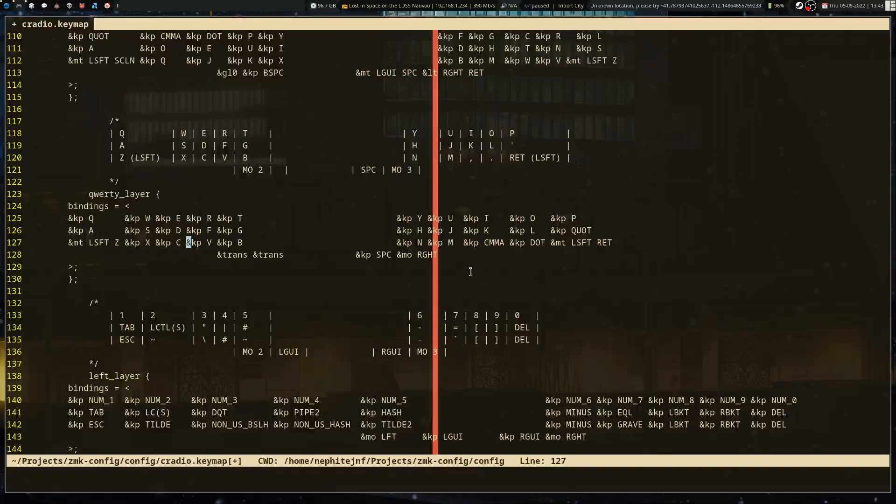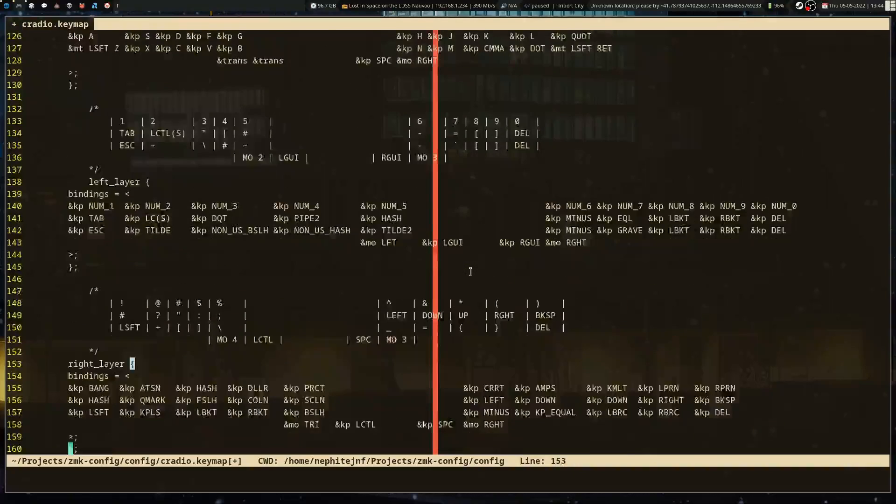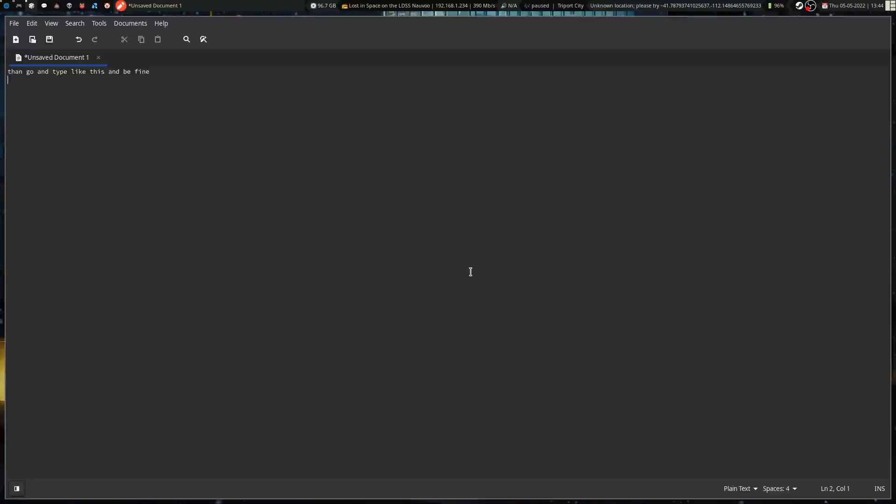The next one is the right layer, which I basically talked about already. I had to add these layer diagrams manually so I could see what each one was doing. You can see the whole number row of symbols added in there. On the left layer they just use the numbers default — equals, brackets on one side, hashes and everything else on the other. The QWERTY layer is standard with left shift on the bottom pinky rows. Backspace is here anyway, and the GL0 I want to keep there. Space is standard, and there's a momentary right layer hold. If I press the return key it enters; if I hold it, it goes to the right layer with arrow keys.